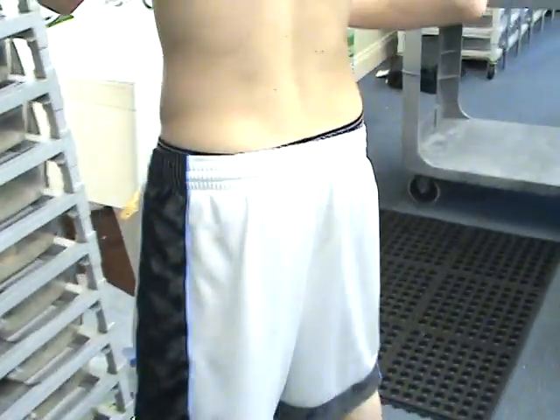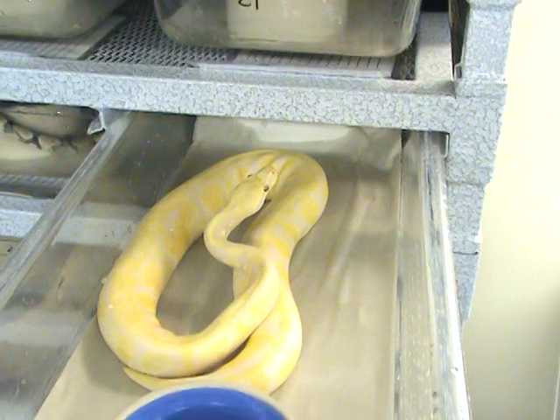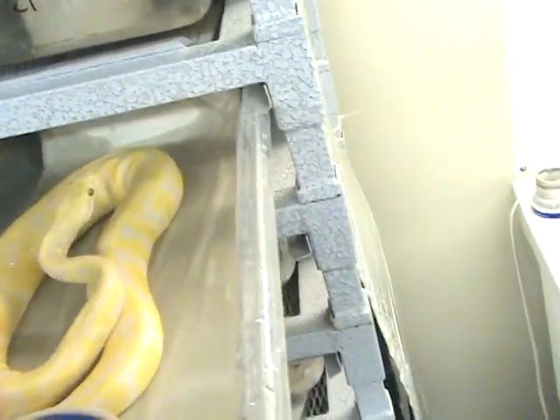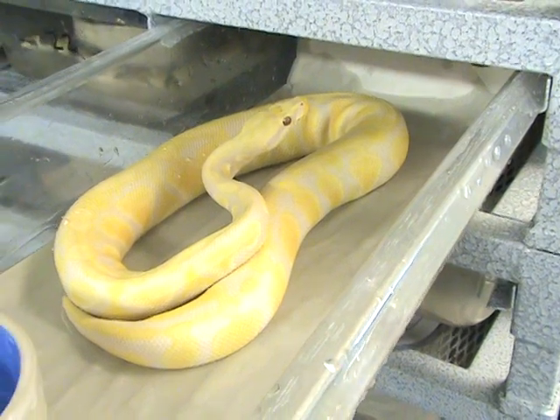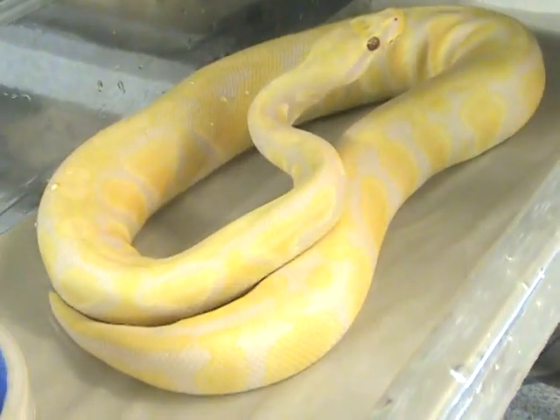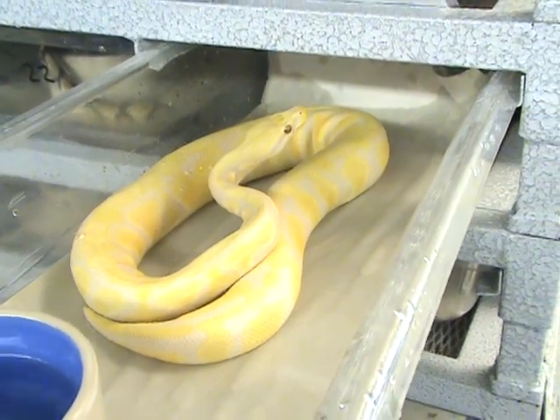Let's see if we can get the other one out real quick. Here's the other one — just a boy. Wow, pastel lavender albino.